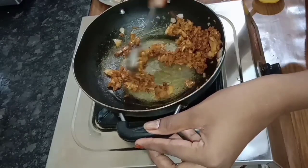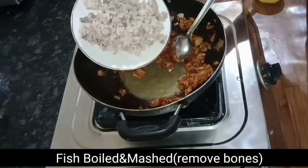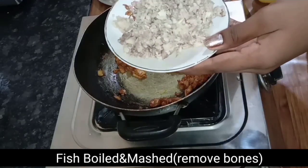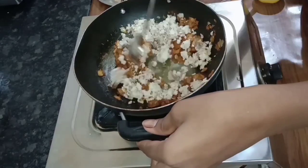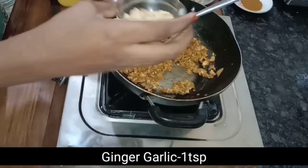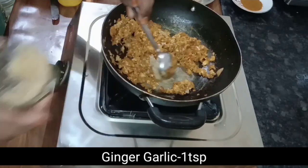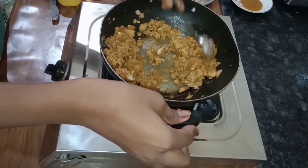If you add the base, add the mince to the base. Mix it one more time. If you mix it, add the mince to the base. We need to add 1 teaspoon of paste.